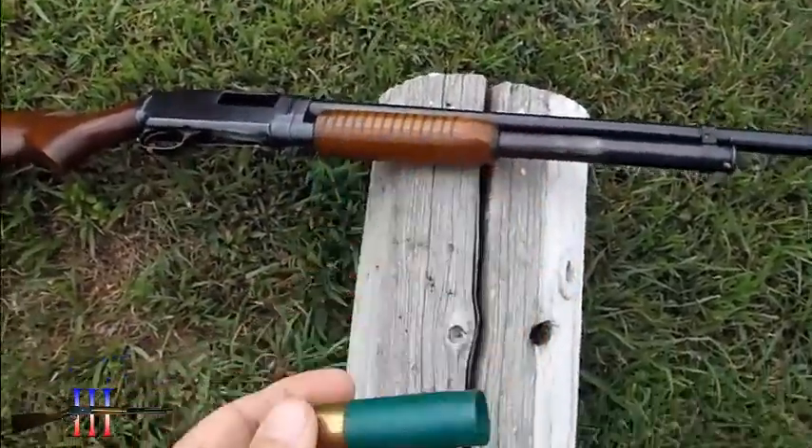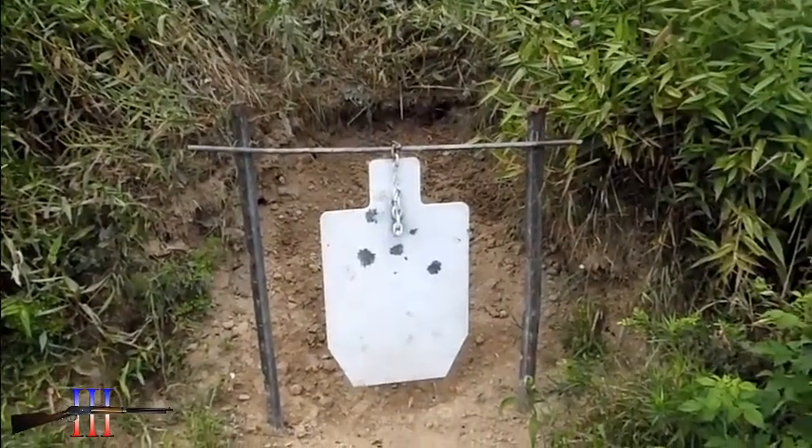These are probably hand loads — that's probably why they don't have any writing on them at all. The recoil rubbed off my shoulder a bit.